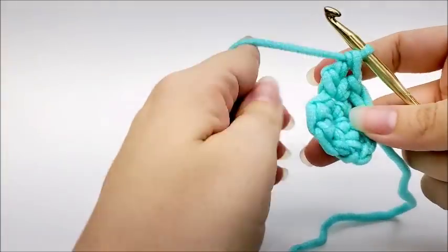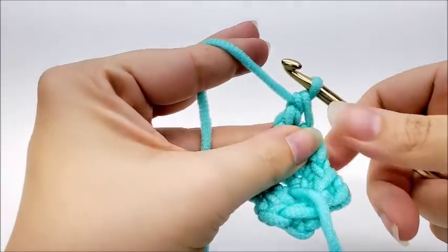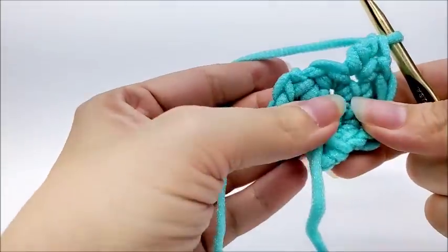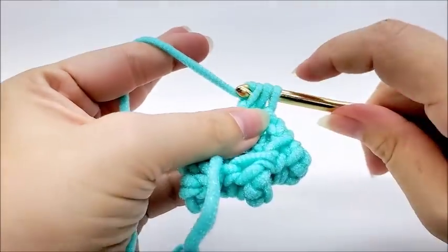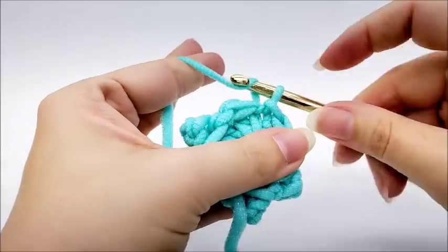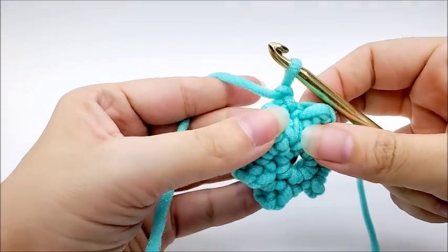I'm going to do this in every stitch all the way around — a single crochet and a triple crochet. When you get to your last stitch you should have a total of 12 stitches. At the end of round two, go ahead and end by slip stitching into your first single crochet. Chain one and turn your work. You'll have six of these little poofy things and six single crochets for a total of 12.